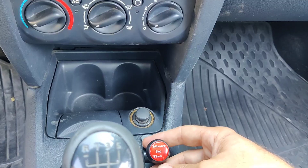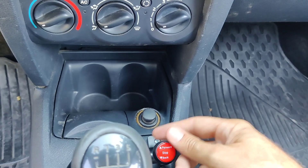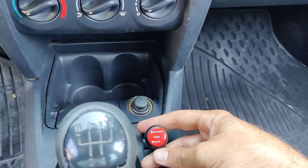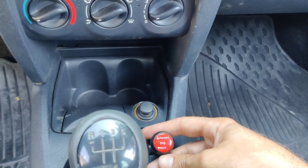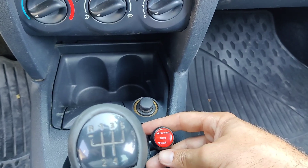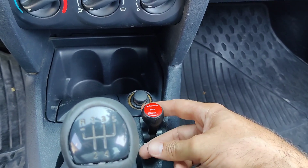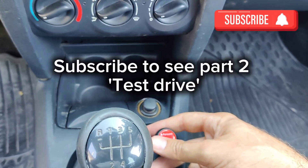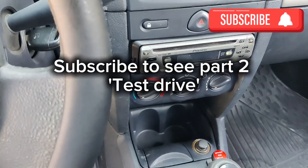With an electric motor you can choose the direction of spinning, so forward and reverse are essentially the same. Using the reverse gear directly is too sensitive — when you press the accelerator it just flies. So for parking it's better to keep it in second or third gear for reverse. The car can even start in fourth or fifth gear, but for reverse it's better to use a higher gear.